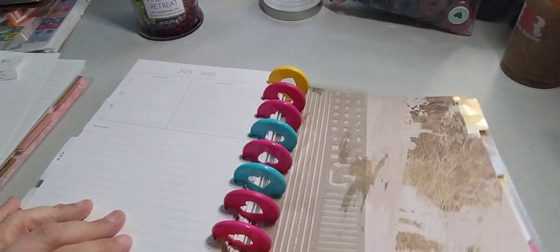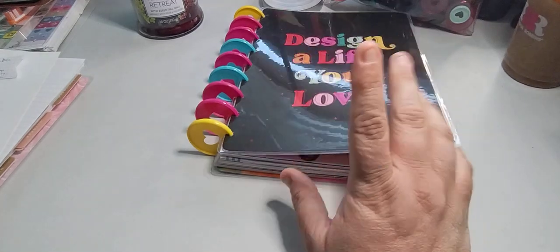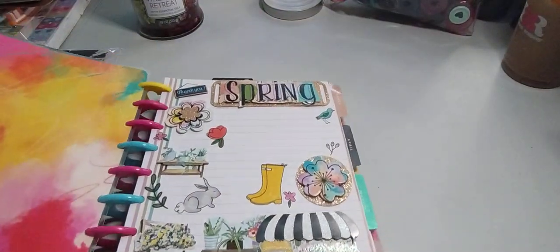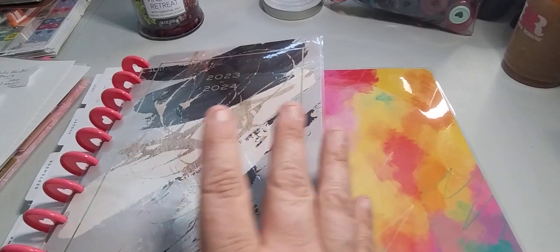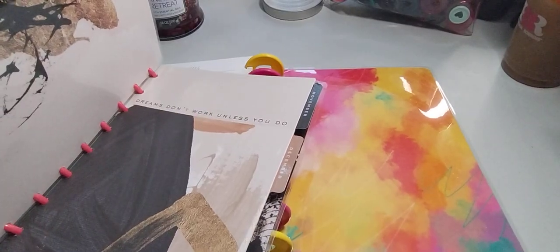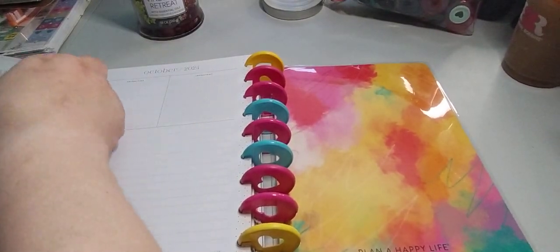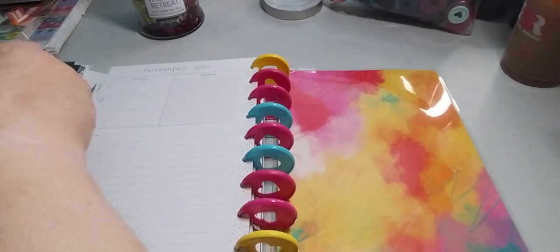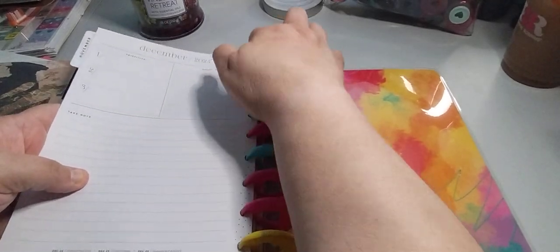So July, August, September — let's see how it looks. I may just end up bringing the rest of the year in because I have plenty of room. We are going to bring the rest of the year. I follow — I think it's called Heart Breathings — she does a lot of the notebooks and the kanban board, so I have an idea for a kanban board for me. October through December right here. Let's go ahead and take October out because doctors are filling up quickly with appointments and I don't want to lose my spot.